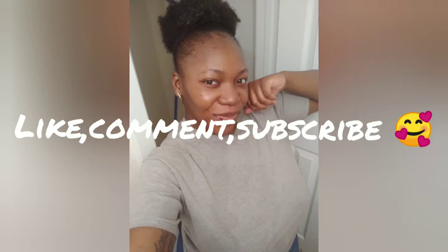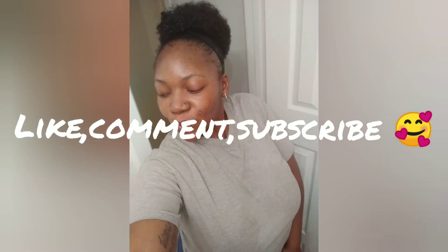Thank you all for watching. Please like, comment, and subscribe if you haven't already, and I will see y'all in my next video. Later, y'all!